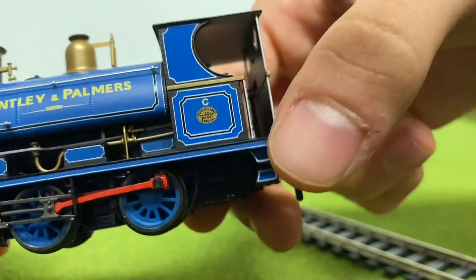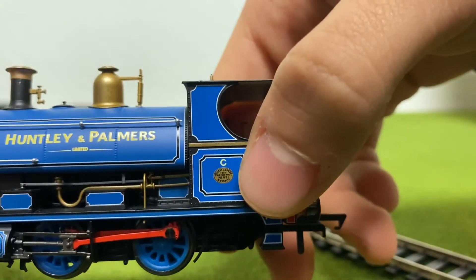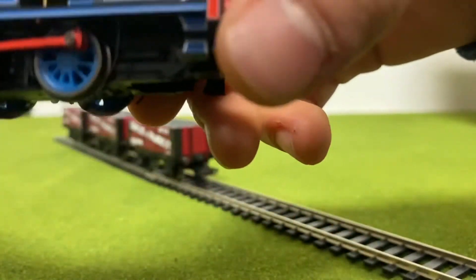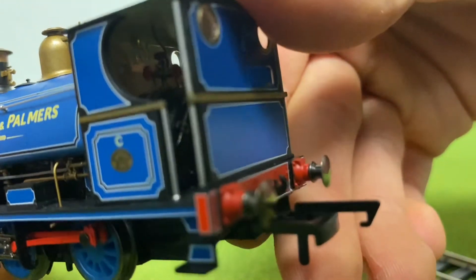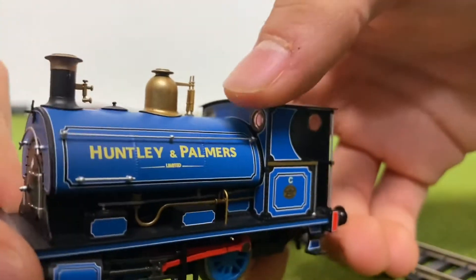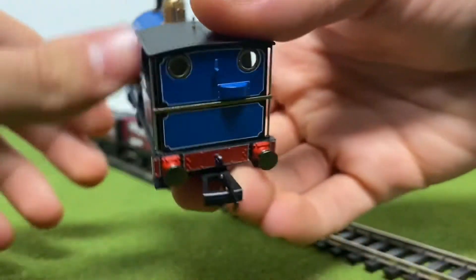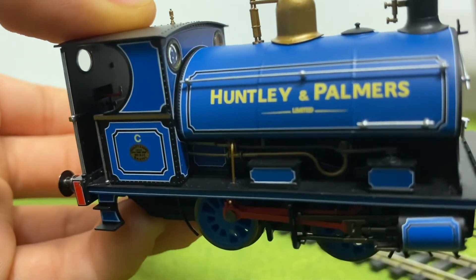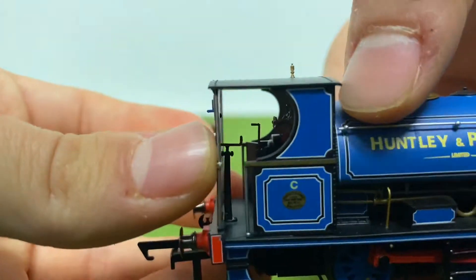If you look at the cab, you can also see it's lettered 'C', and the builder's plate, which looks really nice and I think that's legible. You also have more lining here, and the steps, which are also lined — amazing how much line detail there is on this. The cab is phenomenal. The gauges aren't really picked out, but that's fine. You also have glazed windows on the front and the back. There's a very small reverser rod in the cab, and that's where this little bump on the back comes from — it sticks in there, which is really nice and nifty.